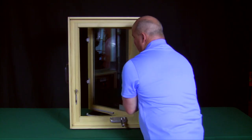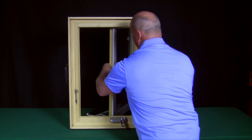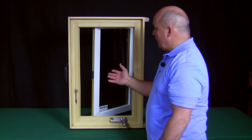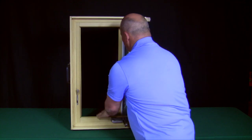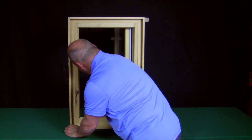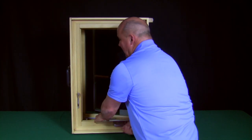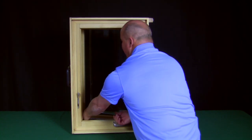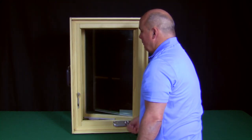Once that's done, I can literally push the sash all the way out to the outside and clean it now from the inside. After you're done cleaning the window, you can simply turn the sash back out, pull it back in place, re-engage the arm at the bottom, and you'll hear it snap in place. Now it's re-engaged and I can operate that sash with no problem.